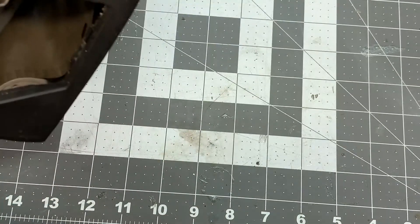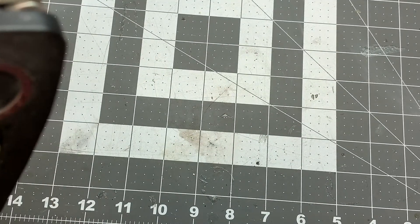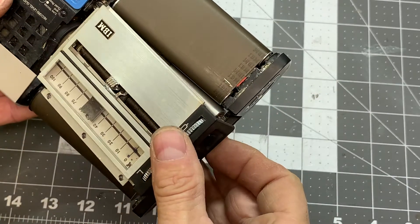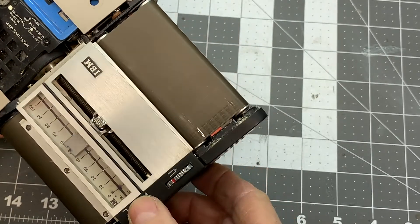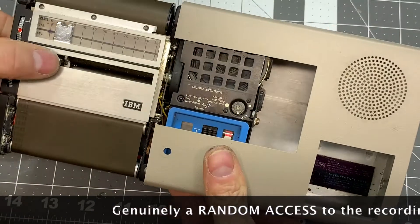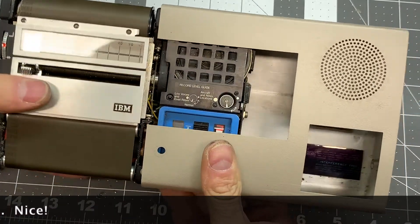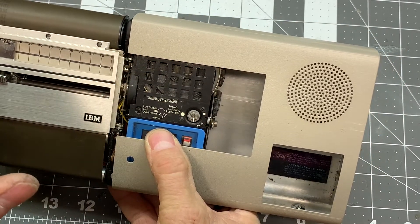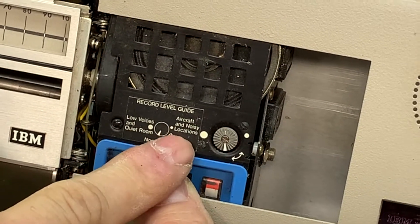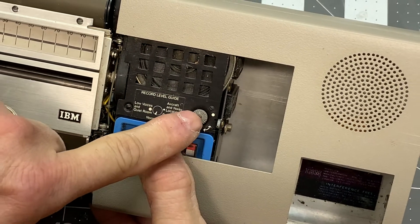This is the recording belt — looks like a belt sander belt. There's a recording head here that records the audio onto the track as it slowly advances in this direction. You can select the position of the belt by advancing it back and forth. There's a speaker, and there's a gain control — for aircraft and noisy locations you put it here, and for low voices in a quiet room you put it over here.